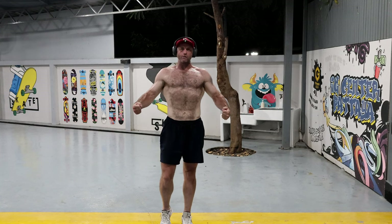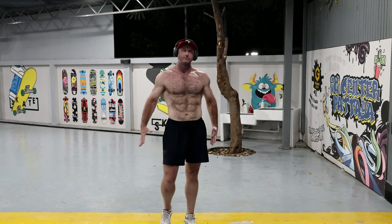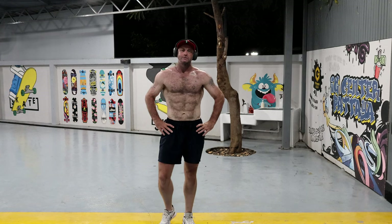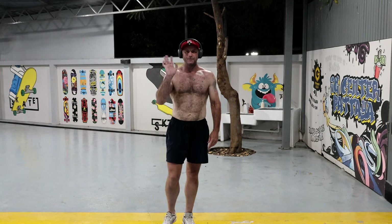So am I happy? Should I be? It's all natural — nothing else involved besides the weights. I don't know, what do you guys think? Should I keep going? I'll see you later, bye bye.